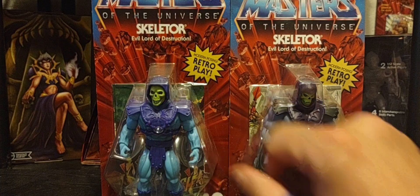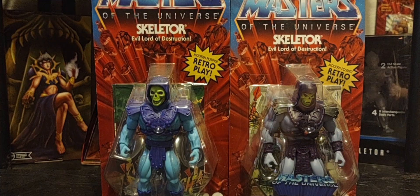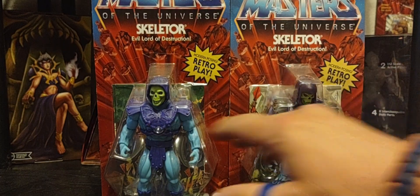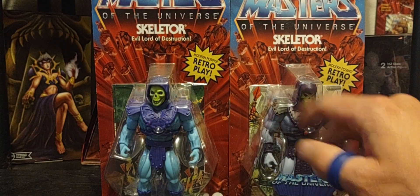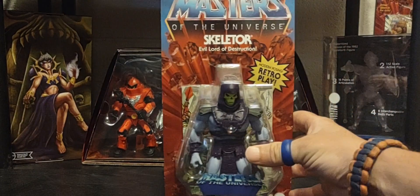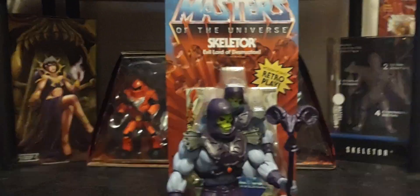One thing I love about Origins is that you can make your own Skeletor — you can take parts from each of these figures, swap body armor and accessories, and transform him to whatever you wish. That's what I love about Origins. And setting the comparisons aside, here's the loose version of the 2000x Skeletor.